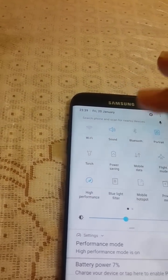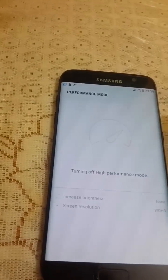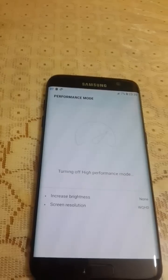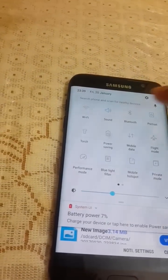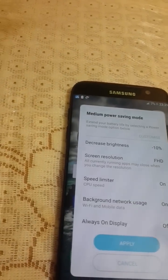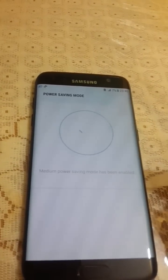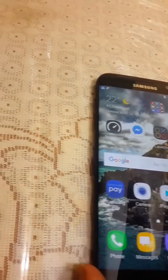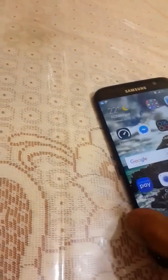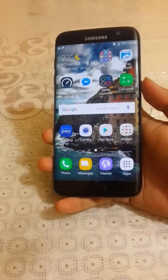I'll disable High Performance Mode and switch to Power Saving Mode. When you change to Power Saving Mode, the resolution drops back to 1920x1080p. The UI is still awesome in this mode.